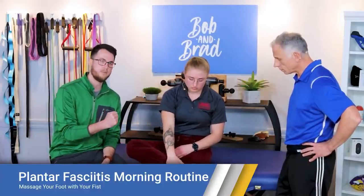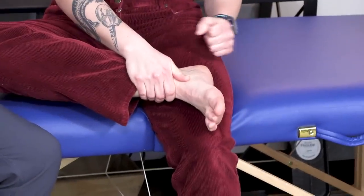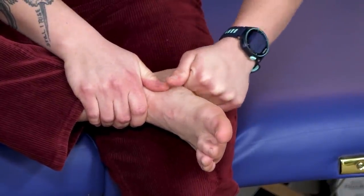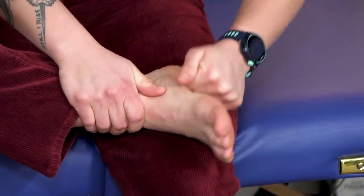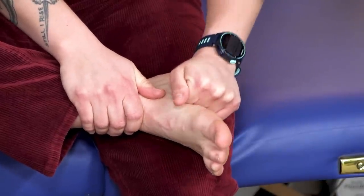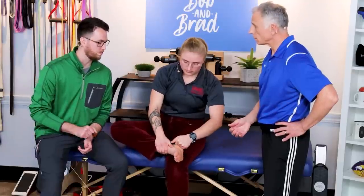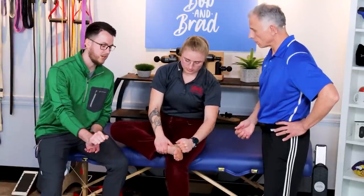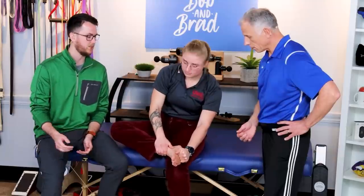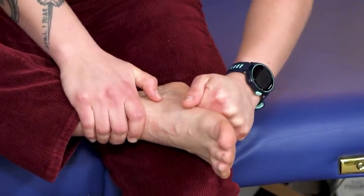The first one is going to be just make a fist with one hand, bring your foot right up to the side. You're sitting on the edge of the bed and think about just pushing your knuckles from your heel all the way up to your big toe — right in line with where that plantar fascia is. So it's a deep, soft tissue massage to that plantar fascia. Do this for about five to ten seconds at a time, for about a minute total. If it hurts really bad, ease up; if there's not much tenderness, push a little harder.